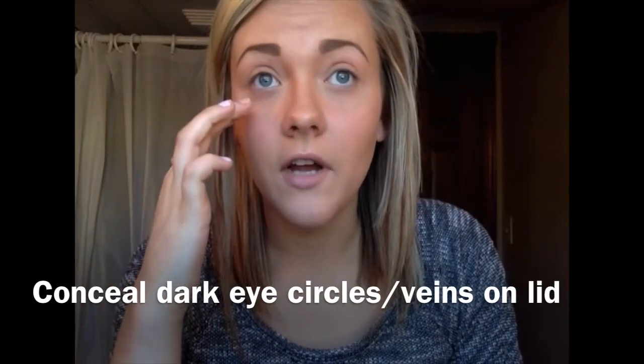The first thing you want to do when applying your eye makeup is you want to conceal the dark circles you have around your eyes and to cover up the veins on your eyes. You can either apply your foundation on top, or an even better thing to do is just to apply your concealer on top and especially underneath your eyes.